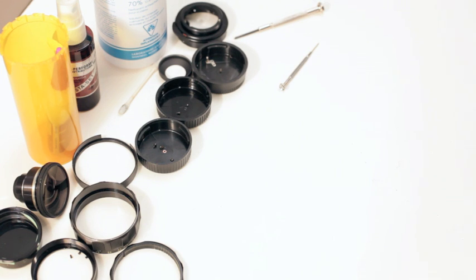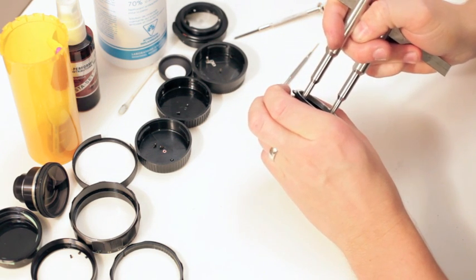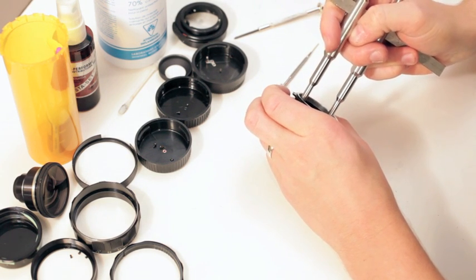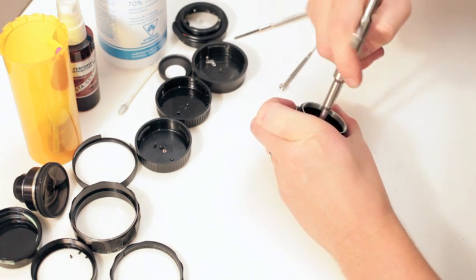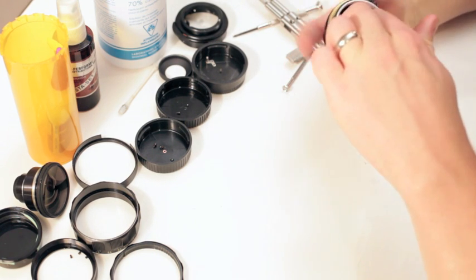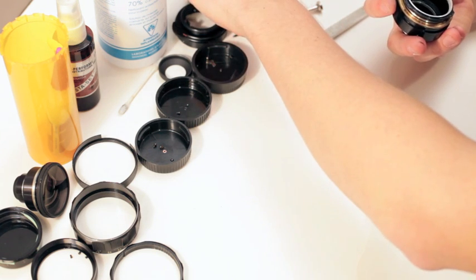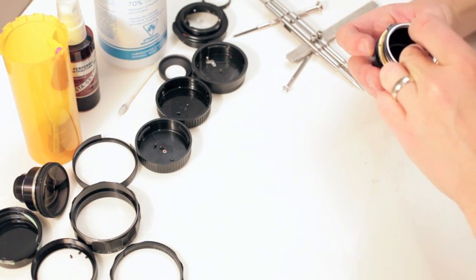I get why they glue it and I'm probably going to glue it back in when I'm done, but it makes it so difficult. I don't know what they do to take this out easier — maybe they're just using regular spanners like this. It came out nicely. You might want to wipe some of that residue out of there — there is some glue residue.